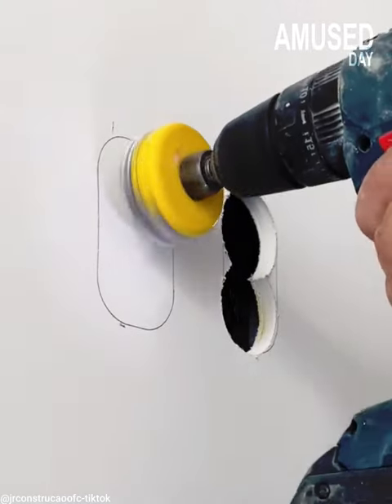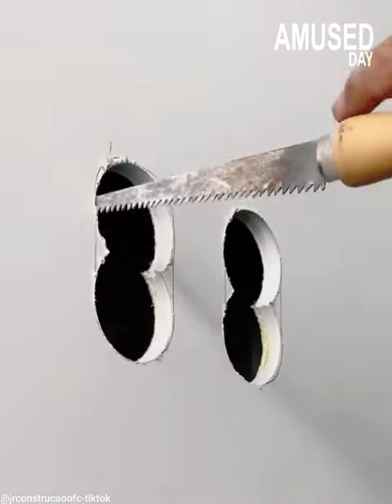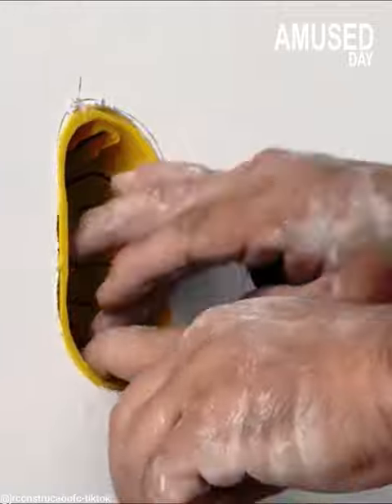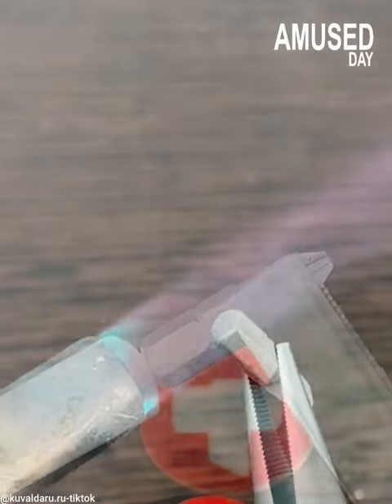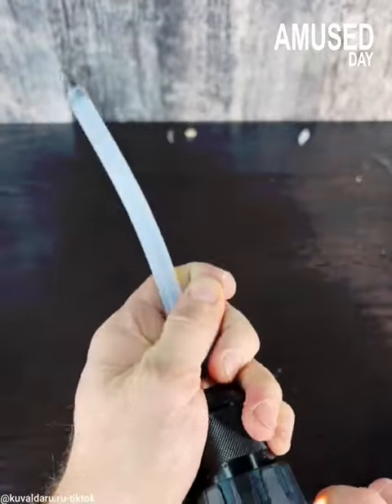The smart way from JR Construcow OFC: if you want to make a hole in the wall, use a bottle cap and attach it to your drill bit. We also got tips from Kuvaldaru that a glue stick can be useful for extending drill bits and even making them flexible.